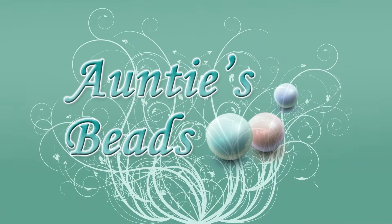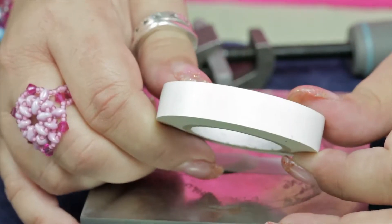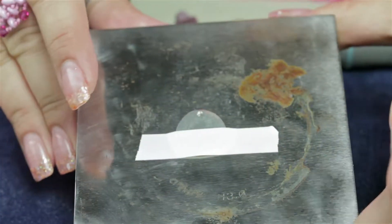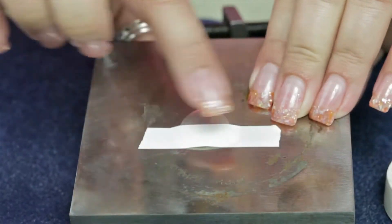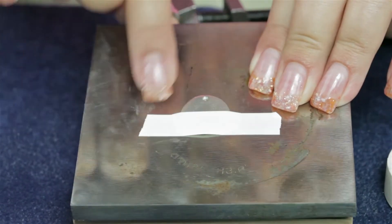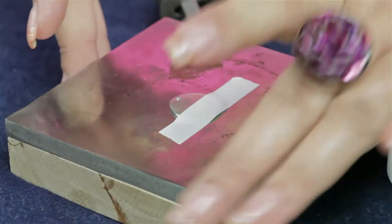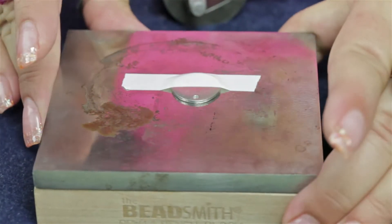This is Impress Art's Stamp Straight Tape — kind of hard to say, but this is the greatest stuff I have seen yet for stamping. What it does is it allows you to tape your blank down to your bench block, and it also helps when you want to make sure that everything is straight and lined up.